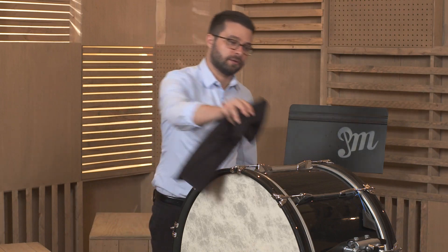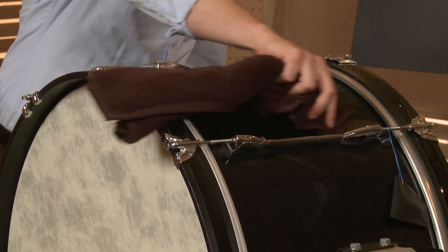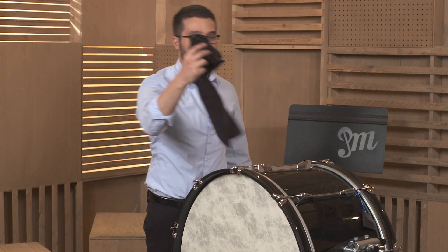The next thing you might want to do is brush off the top of the bass drum and the shell. Get any dust or any smudges out of the way so that your bass drum looks nice and clean.